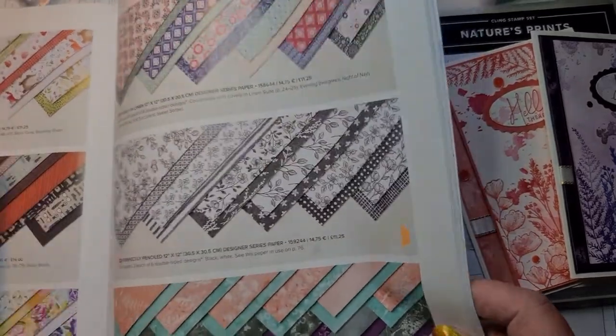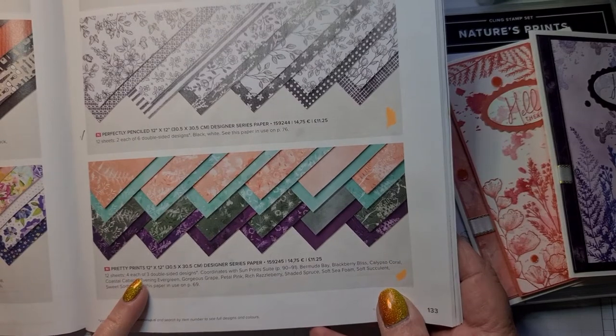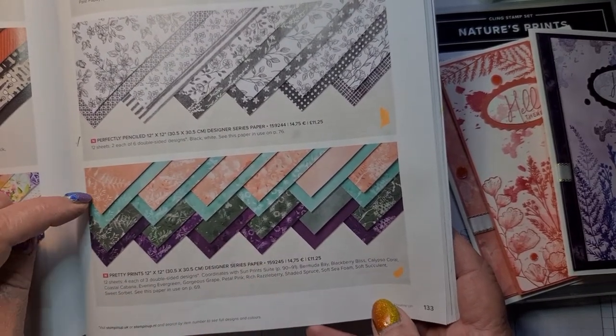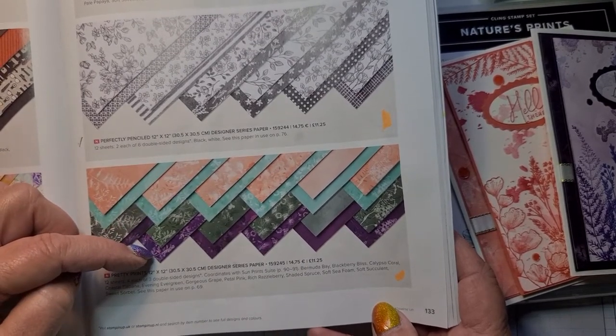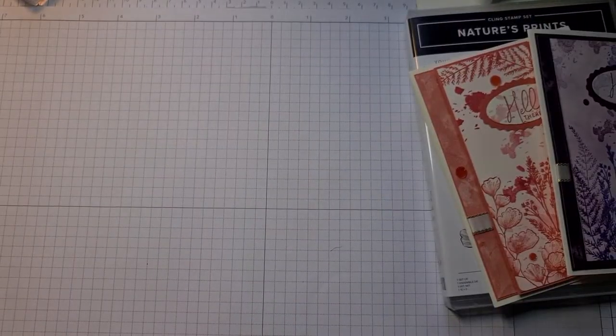There are these papers called Pretty Prints and they have similar designs on them. These are like in Calypso Coral, Coastal Cabana, Evening Evergreen and Blackberry Bliss, and these are the papers that I've used today.